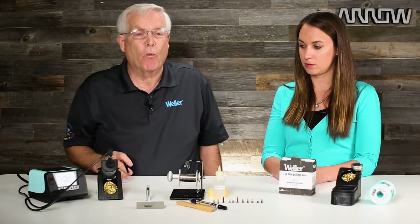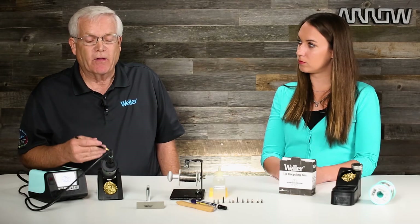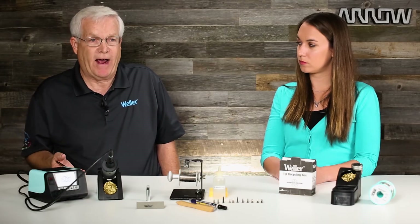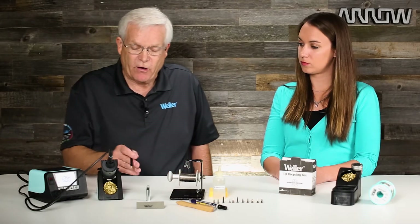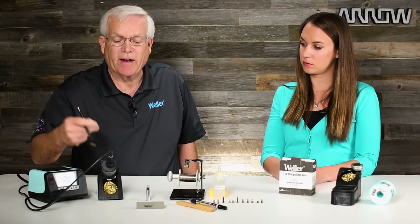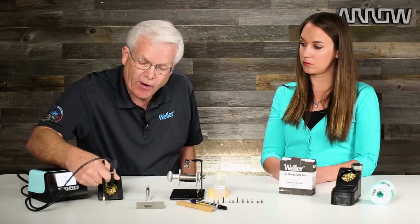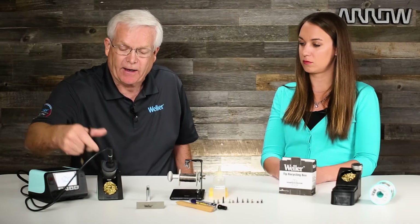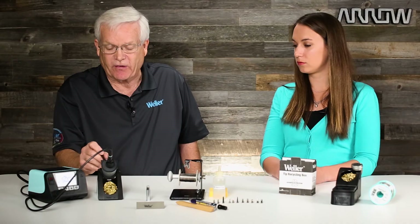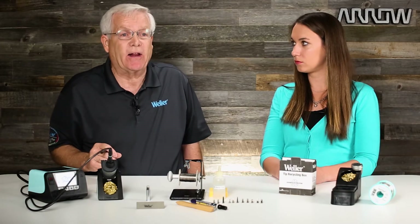We use dry tip cleaning systems more frequently these days because of the advent of lead-free solder. Lead-free solder eats the plating off of a soldering tip at a much faster rate. So by using the dry tip cleaning system, we insert the tip into it — we don't fling it like this, we put it in, turn, pull out, and put it back in. That way, the tinning on the soldering iron stays on the tip rather than wiping it completely off on a sponge.